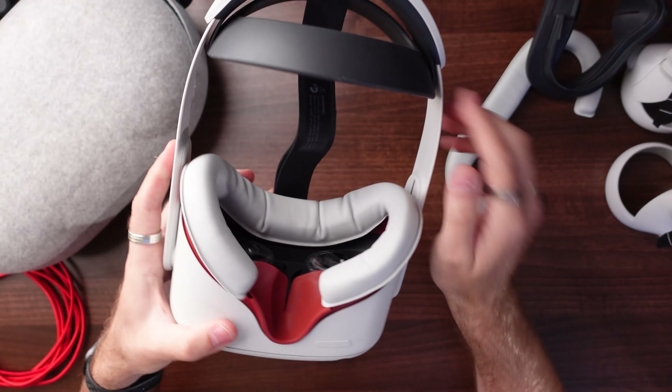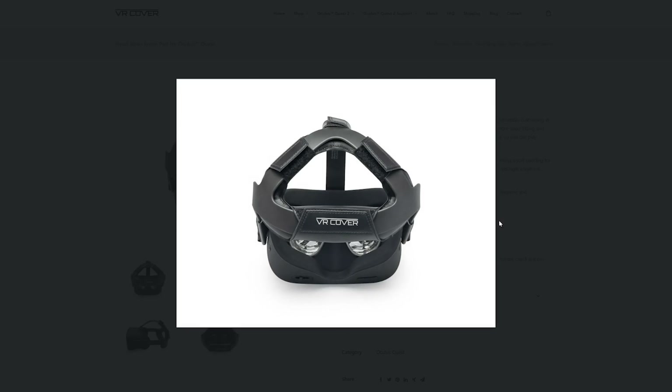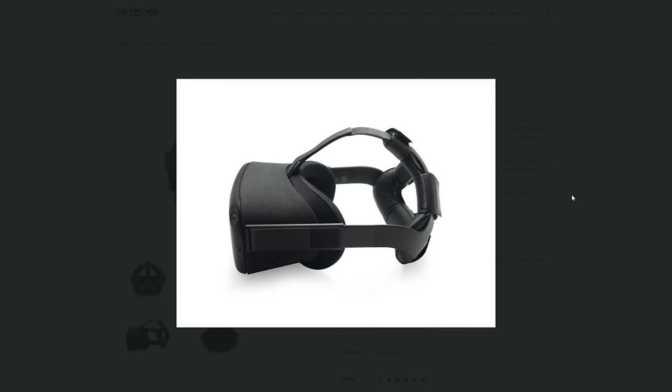Also a quick note: VR Cover also make a foam padding that sits on the back of the headset, which gives you a more comfortable fitting. I'll leave links down below just in case that's something you needed as well.